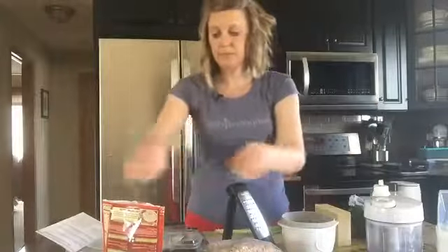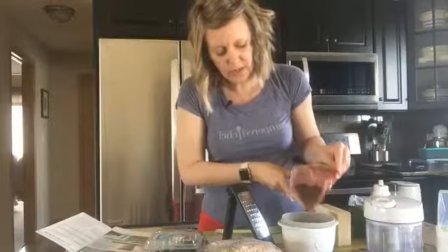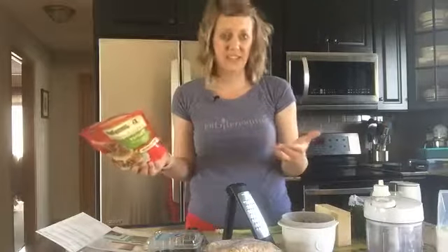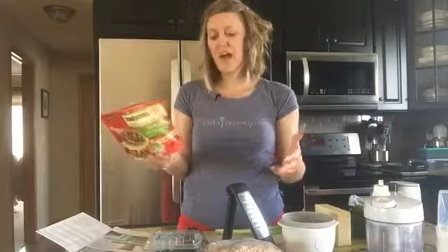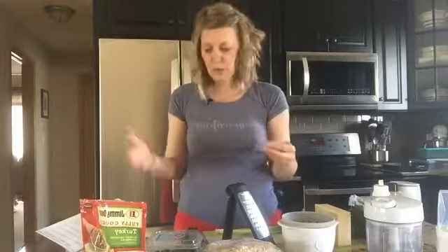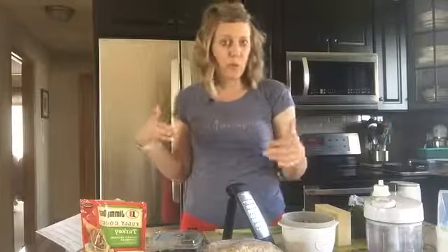I'm going to add some turkey sausage crumbles here. On the back of the package, it says a half a cup is a serving size, but you do not need a half a cup. You could do like a couple of tablespoons — that's not even a fourth of a cup. I'd recommend just doing a little bit for flavor; you don't need a lot. It adds great flavor and a little bit of extra protein. For a half cup it's 10 grams, so for a quarter cup it'd be five — that's actually good.